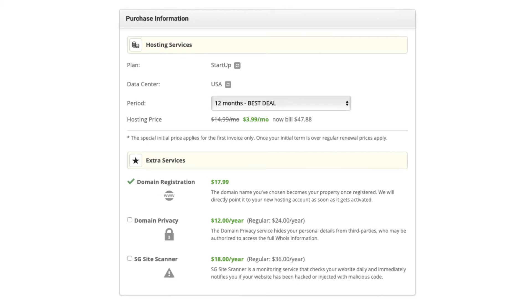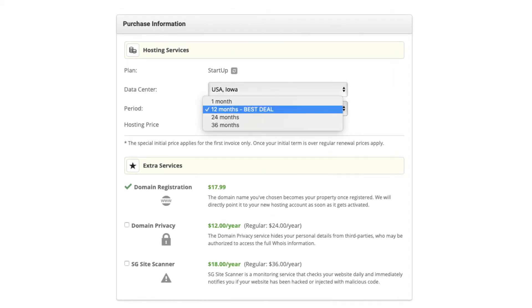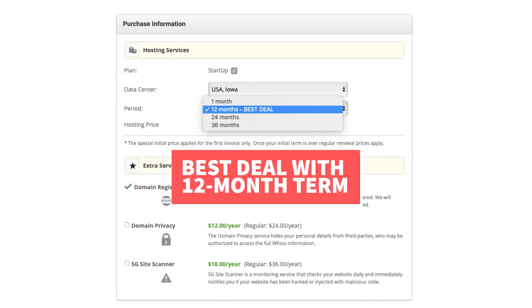Under the period section, if you click this you can change the term for your SiteGround hosting. You can choose 1 month, 12 months, 24 months, and 36 months. You'll get the best deal of 73% off with the 12 month term.